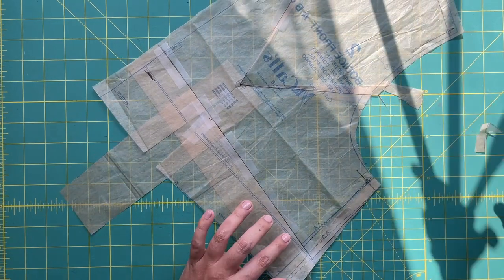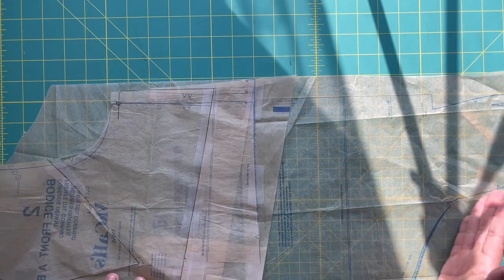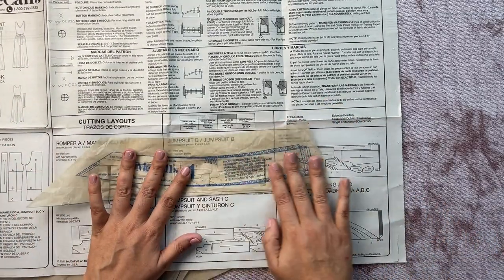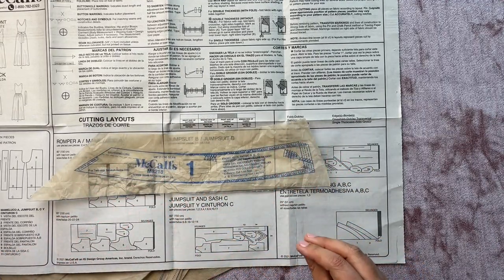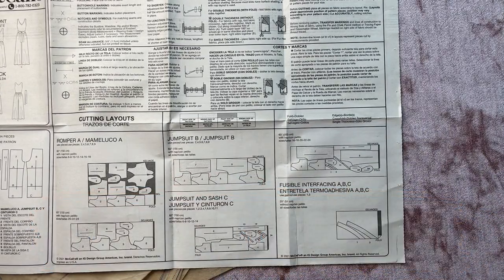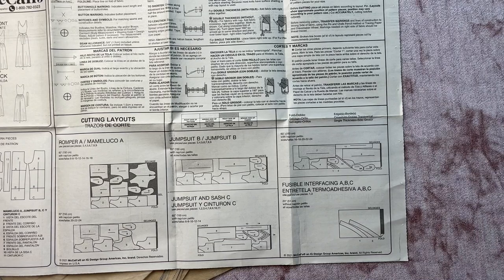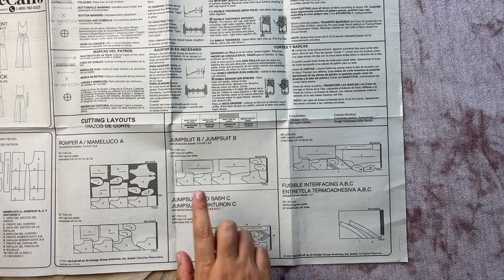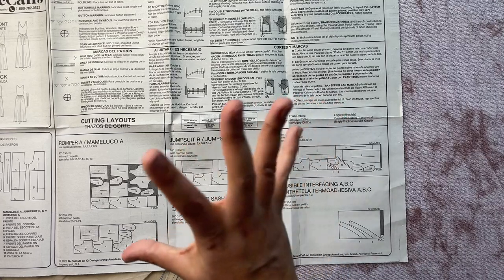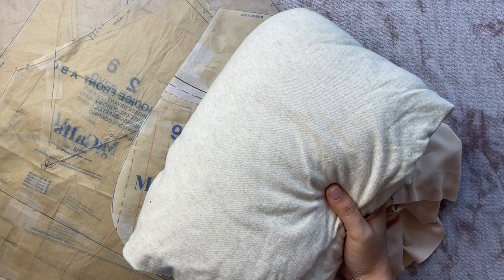Everything I am doing to this bodice front — and what I'm doing to the bodice back as well — has to be repeated on the overlay piece. For the back, all we're doing is the lengthening and shortening, the same way I just showed you. One error to point out: when you come across your facings, they will say A, B, and C, but you do not need the facings for A and B because we have the overlay — it's illustrated correctly on the cutting layouts, just marked incorrectly on that pattern piece. Also, don't feel like you have to use your fashion fabric for the bodice front and bodice back. The overlays, yes absolutely, but you will not see the bodice front and back — only the overlays. So I'm going to use the tricot lining for the pocket and jersey for the bodices.